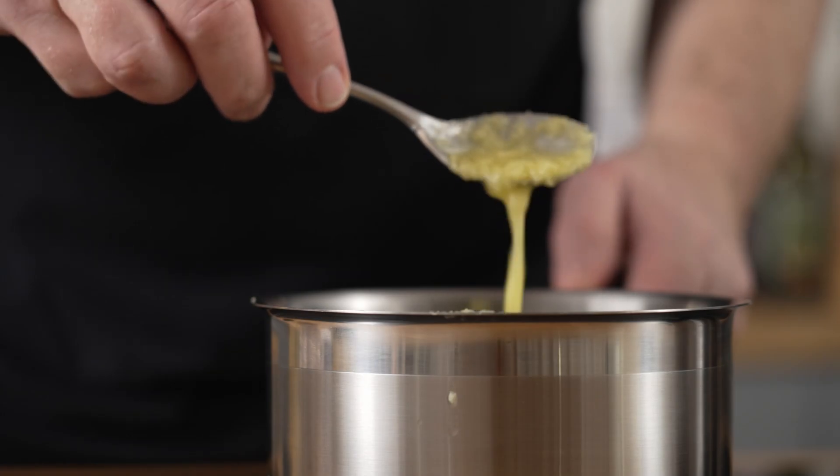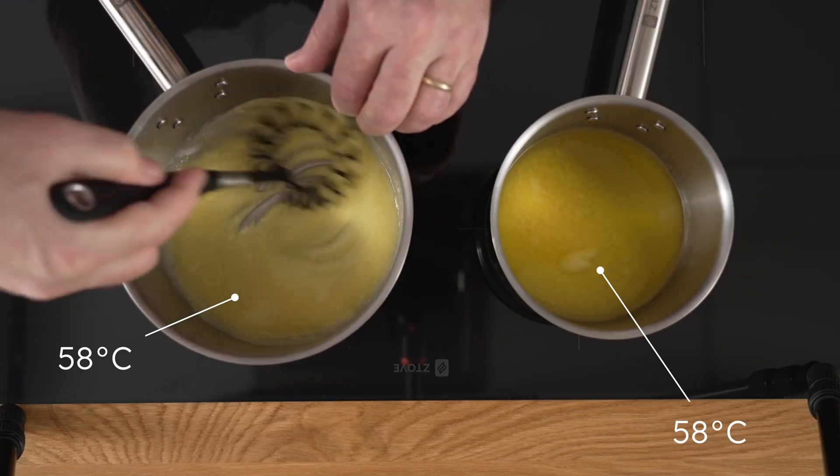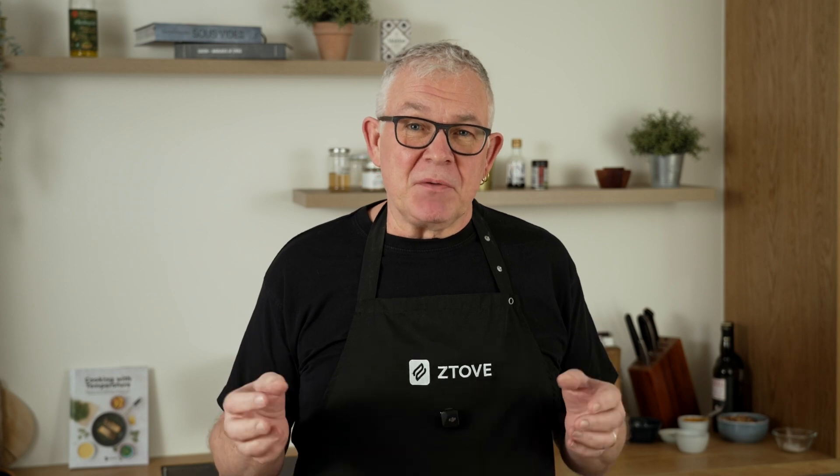Just wait for the butter to cool down enough. Ideally, both your butter and your egg yolks should be 58 degrees when you mix them. The reason you can make a thick sauce from melted butter and lemon juice is because of the magical emulsifying powers of the egg yolk.